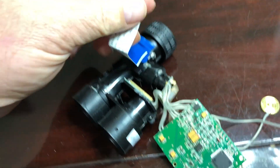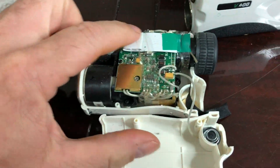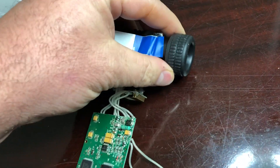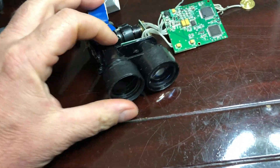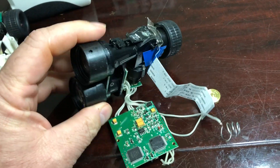This is the ribbon cable for the LCD. You can see it here — what you can see through the viewfinder is just a black crosshair, and it gives you some numbers for the distance detected.